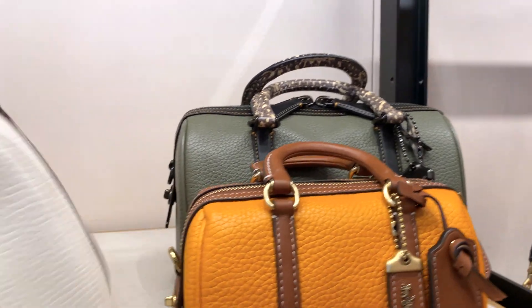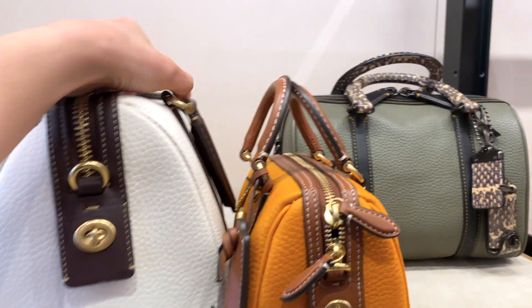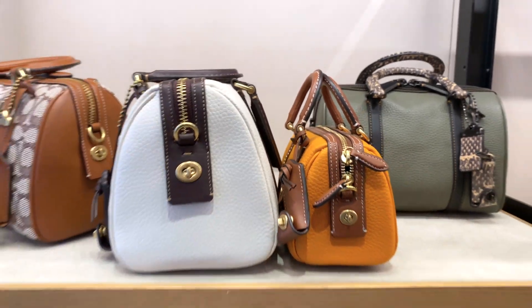I know we've all been waiting for this. Let's go check out the Coach Ruby Satchel and all the different sizes available. Which do you think you'll like?